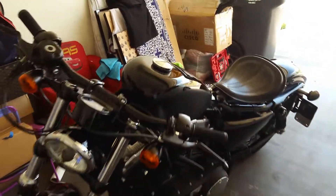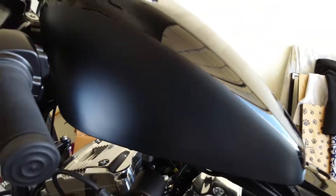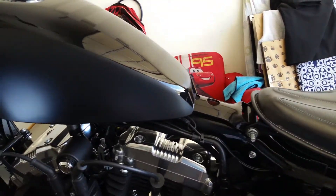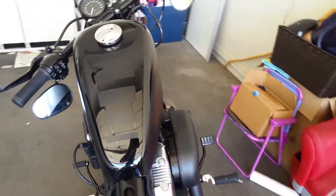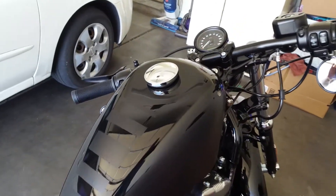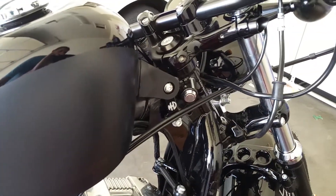Good morning ladies and gents, Dr. Randy here again. You'll notice I changed the way the tank looks a little bit. I made a flat black side to cover up the Harley Davidson 48, and put some retro 80s style lines on the front and then the same thing on the side.